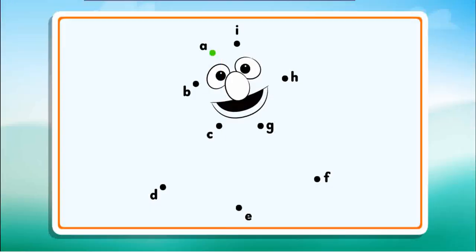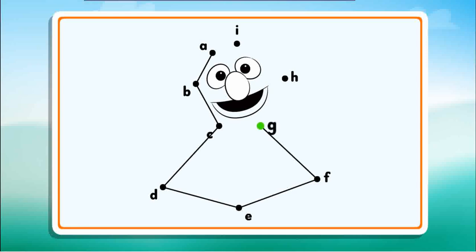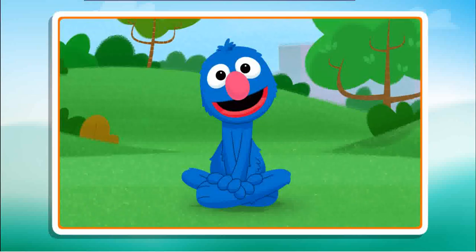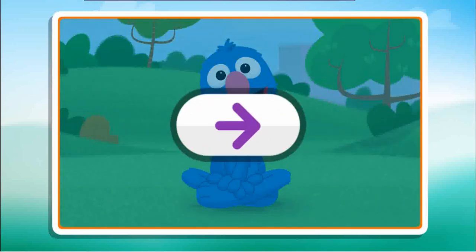Connect the dots to reveal the picture. B, C, nice line, keep going. D, E, I can't wait to see this picture. F, G, I wonder what the picture will be. H, just one more. I, now I see it! Nice work! Click the arrow to keep playing.